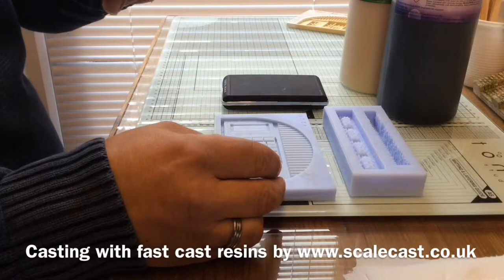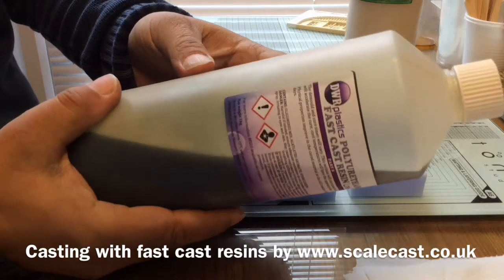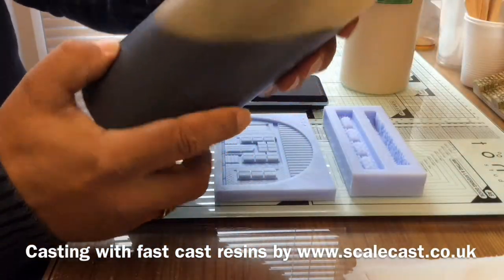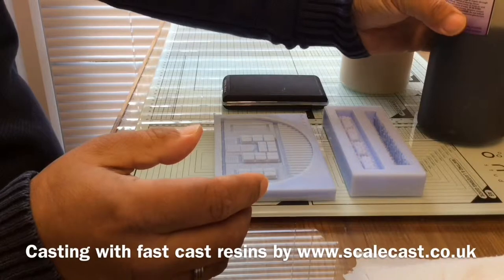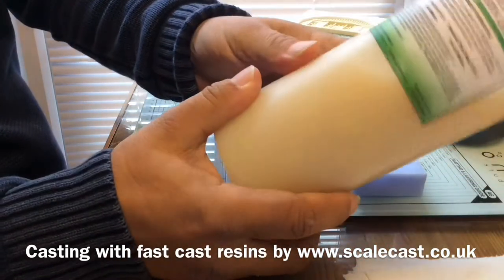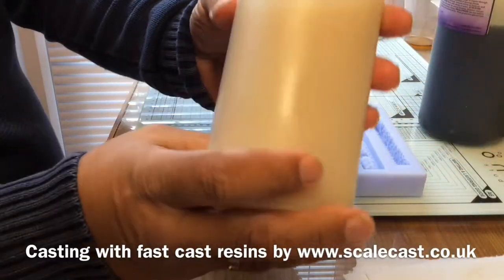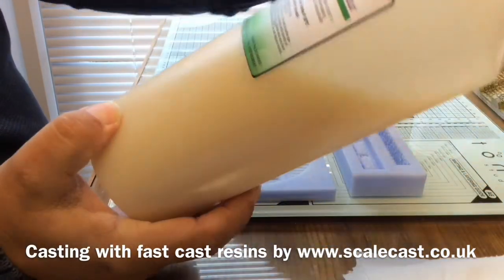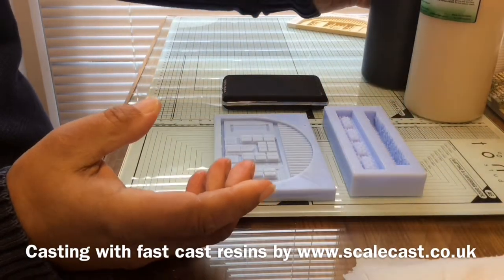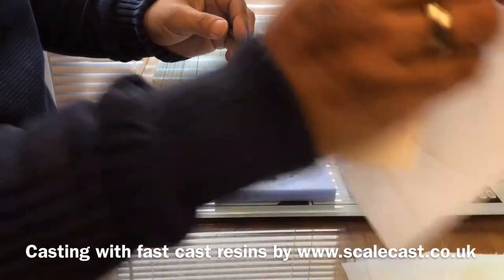I'm going to be using a product from a company called DWR Plastics — a polyurethane fast cast resin. One of the liquids is a dark amber color, and they have this available on their site. We don't sell this on our website because there's plenty of people doing resins. The other part of the mix is almost like an ivory beige. It's quite cheap to buy — the two big bottles — and you can get a lot of resin casts out of them.